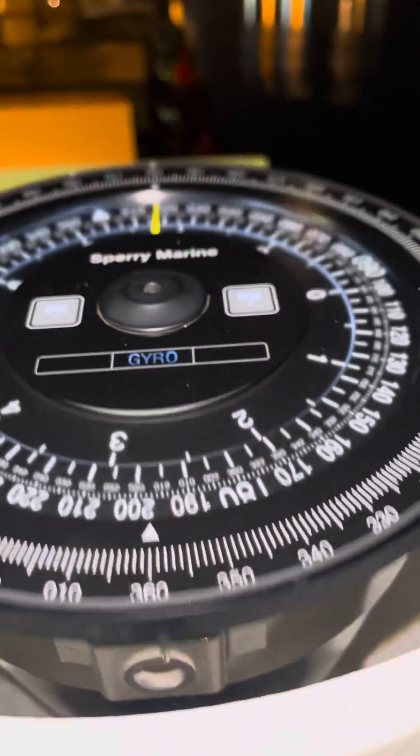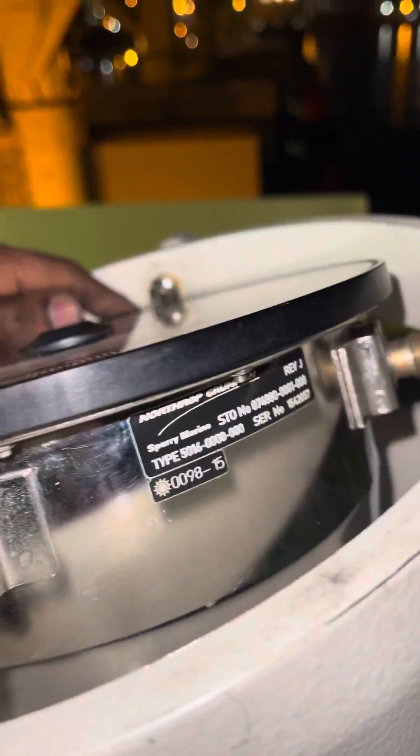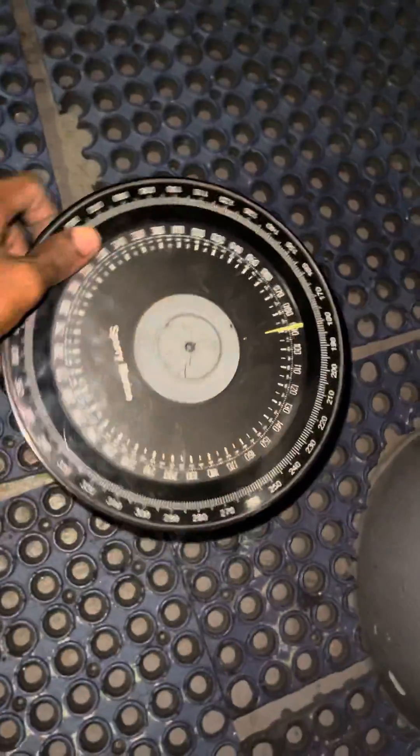Hi, good evening all. Today we will see how to retrofit 4881 with 5016 gyro repeater. We came on board a Sperry Maran vessel, fitted with a Sperry Maran gyro repeater.